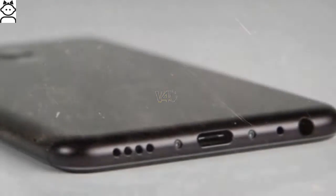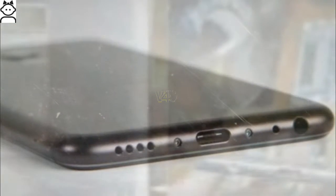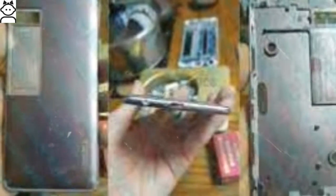The Meizu Pro 7 and Meizu Pro 7 Plus will launch in three variants: 4 GB, 6 GB, and 8 GB RAM, all of which will feature 128 GB of internal storage. The phone will not support microSD cards.